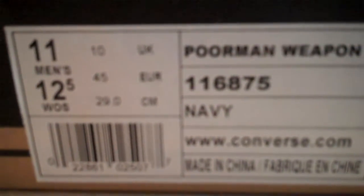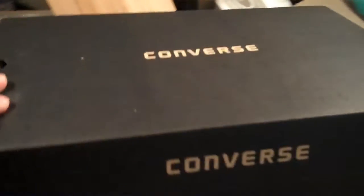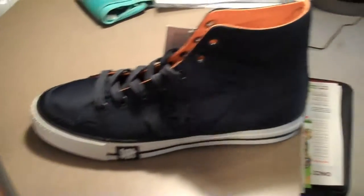These are Converse, size 11 — Poorman Weapon High. As you can see they're navy, so you might have guessed what they might be. Just a regular plain Converse box. And boom — as you can see, these are the Undefeated versions that came out recently. An extra pair of laces, and that's pretty much it from the box.